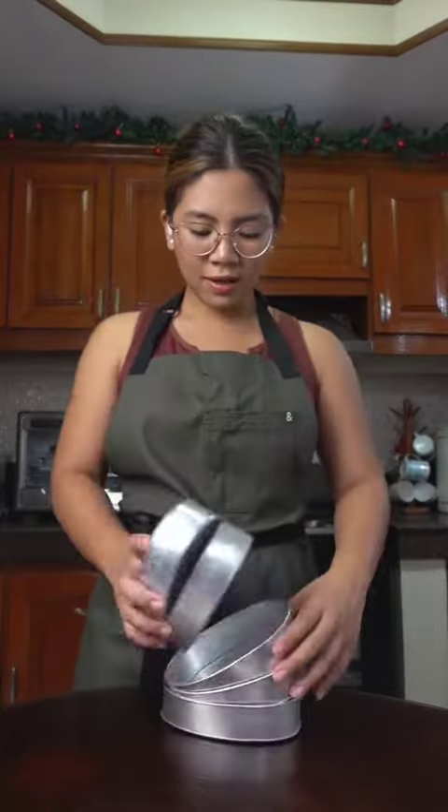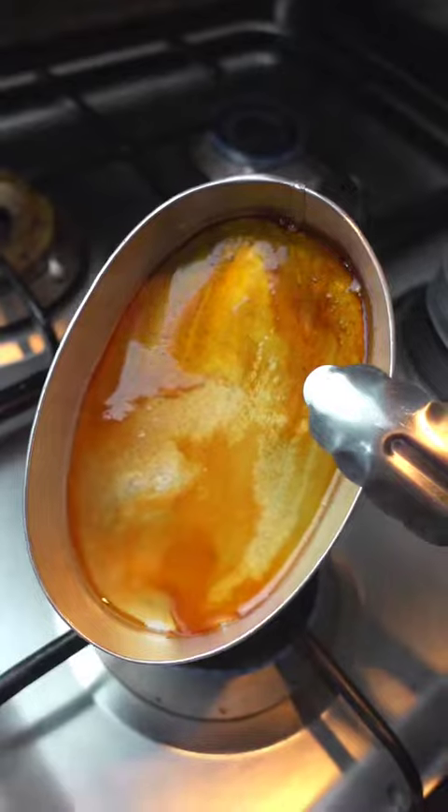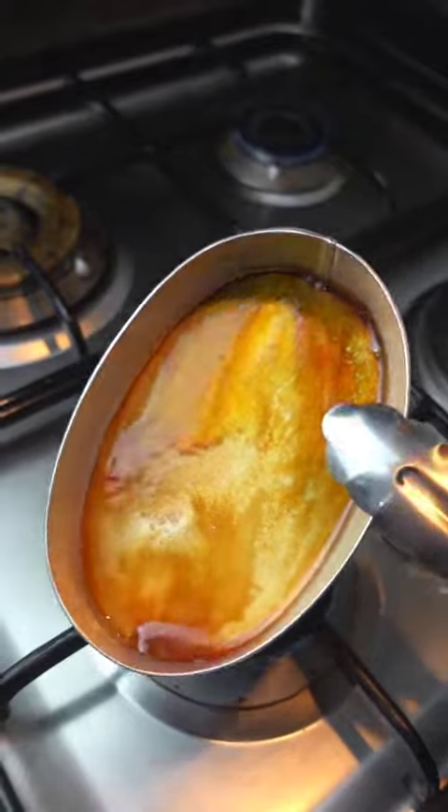First, get your mold. If you want to be traditional, use a lianera. Add 1 tablespoon of sugar. Over low heat, melt the sugar until it becomes amber in color. Let this cool down and harden.